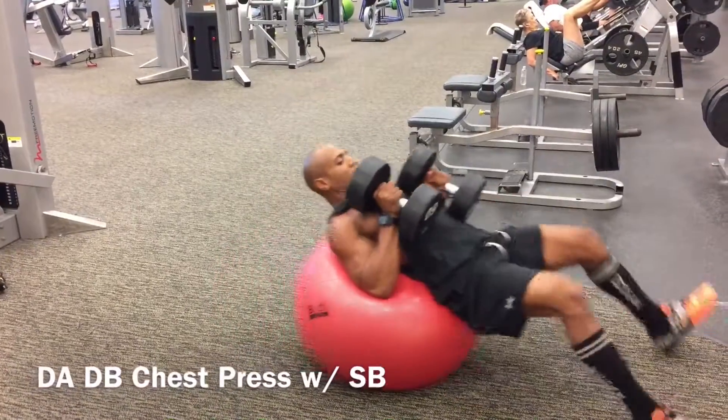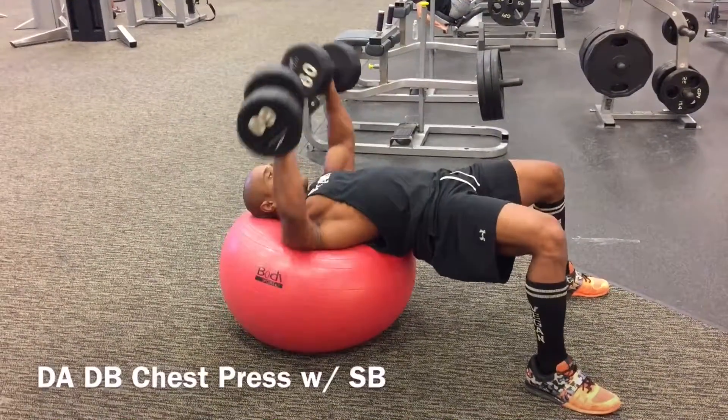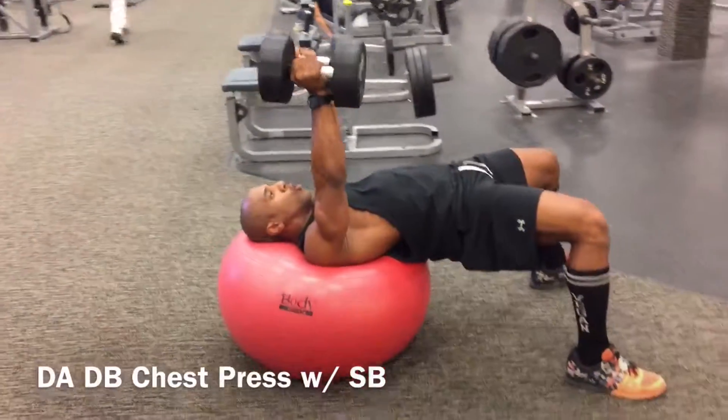This is a double arm dumbbell chest press with a stability ball. When performing this exercise, make sure your upper back is balanced on that stability ball, have an open chin, and have your hips all the way up contracting the glutes.